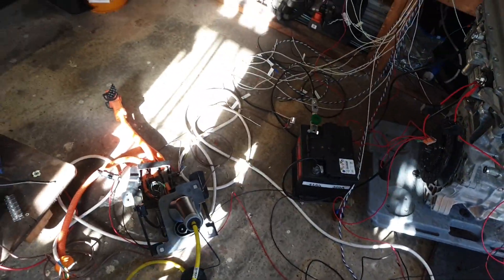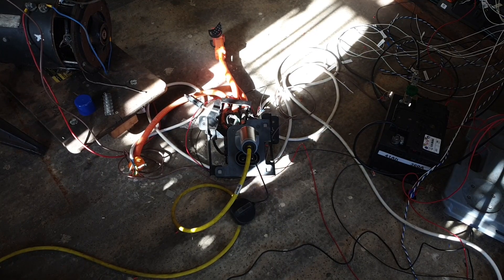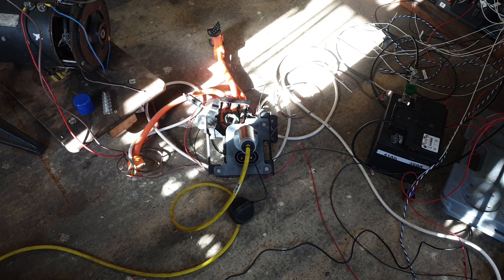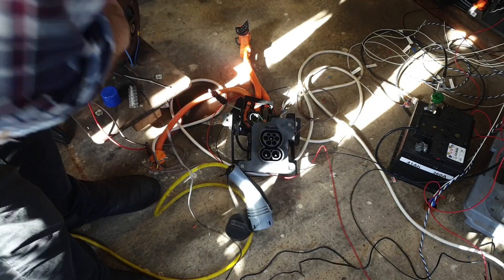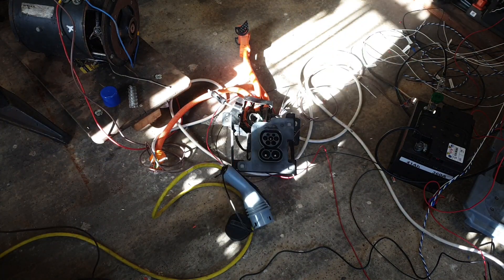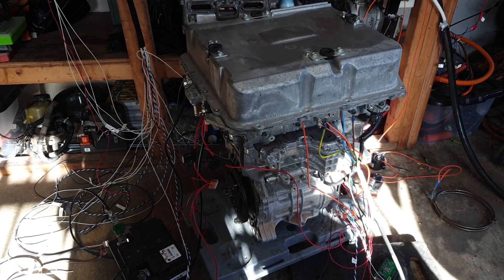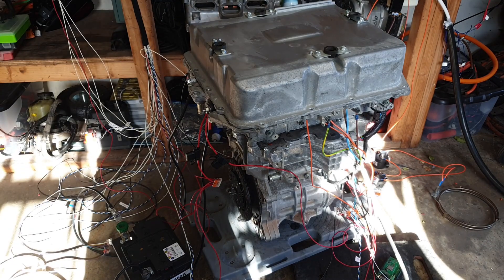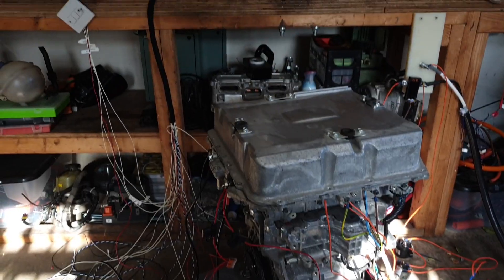Then when you want to stop charging, just plug out and everything shuts down. There we go — the charging port stops. So yeah, Gen 3 Leaf stack with the 110 kilowatt inverter, PDM, motor, the whole lot now operating happily with our little VCU.